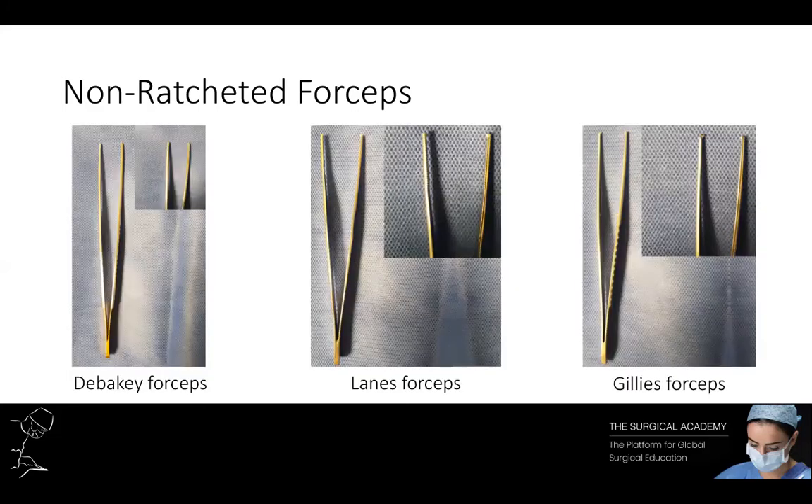Here are images of each of the different types of non-ratcheted forceps commonly encountered in surgical practice. We have DeBakey, Lanez, and Gillies forceps. As you can see, the Lanez forceps and the Gillies forceps have teeth — therefore do not use them when handling bowel.